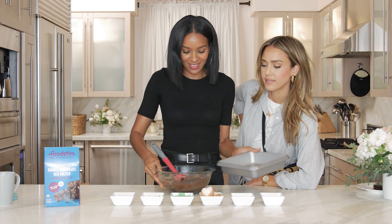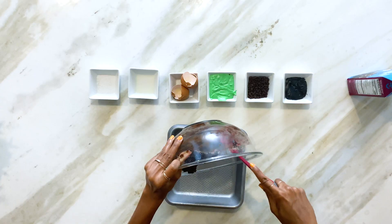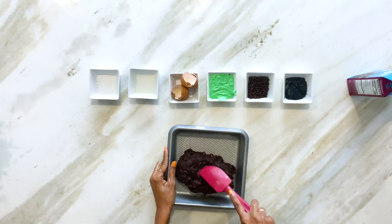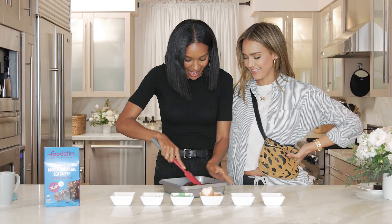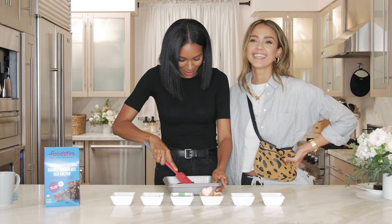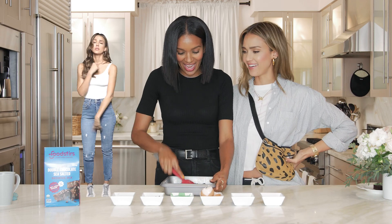We have already sprayed our pan. We are putting the mix into our brownie pan and now you spread it out. I am the queen of quick and tasty! This is going to be quick and it's going to be tasty.